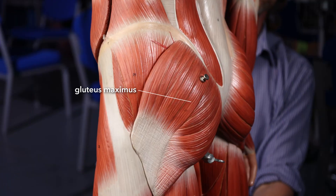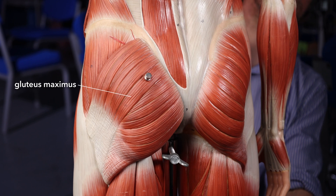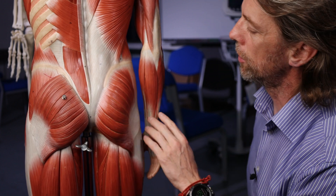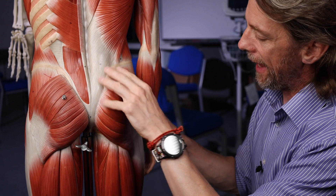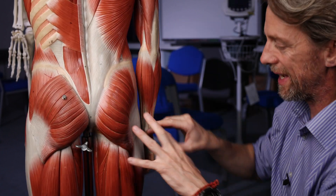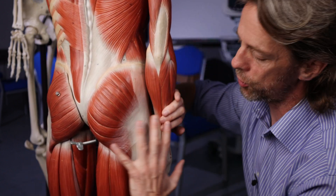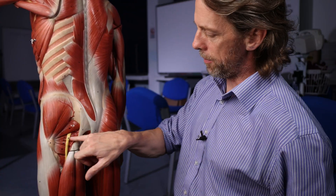Gluteus maximus - you can see why it's such a popular intramuscular injection site. It's obviously a very large muscle, easy to locate, and you can put a large volume in there. The gluteus maximus muscle runs from the ilium bone, the crest here, the lumbar fascia, and the sacrum. It's a big muscle with lots of attachment sites, and it inserts into the femur and also into the iliotibial tract, the connective tissue of the thigh.